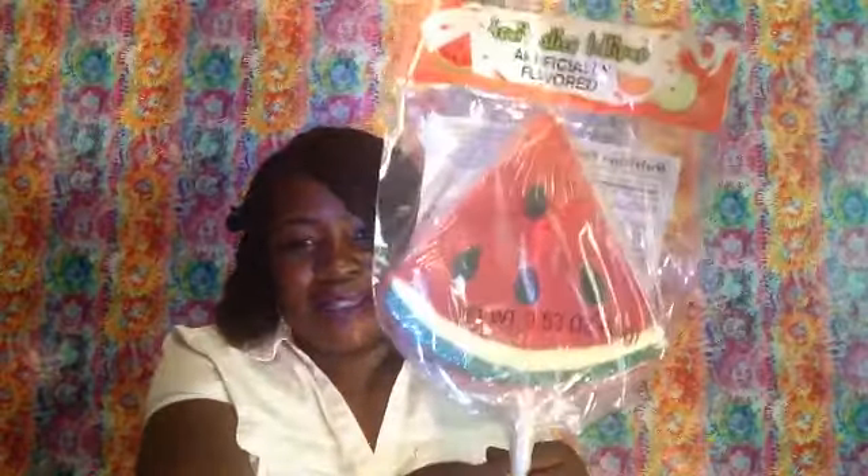I also bought this air-activated heat wrap so I can go from hot to cold on my neck however I feel like. And the next thing I got was this fruit slice lollipop — I love watermelon. I already got some watermelon in the refrigerator that my friend had bought me, already cut up and in a ziplock bag. I think I bought five of these. I also got this toothpaste — my oldest boy can use that.